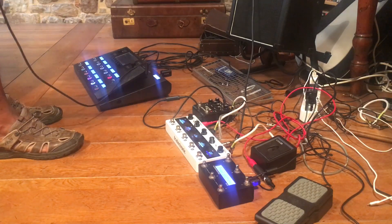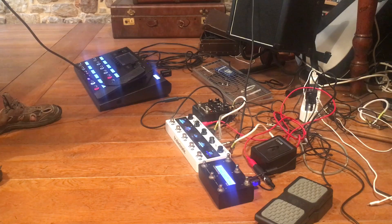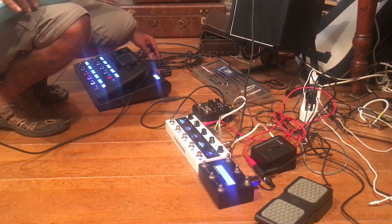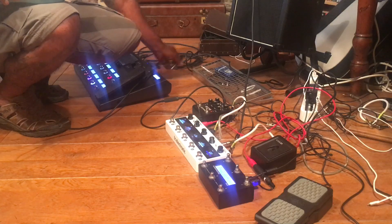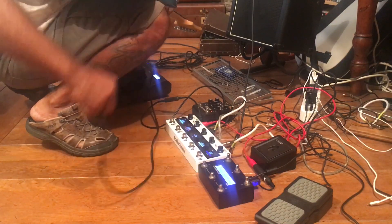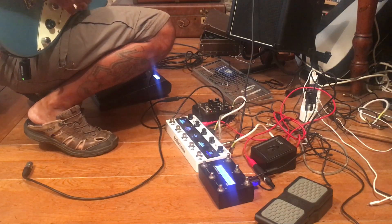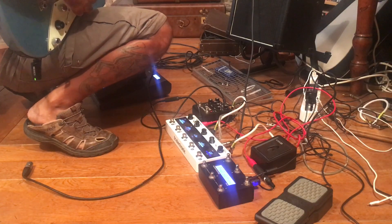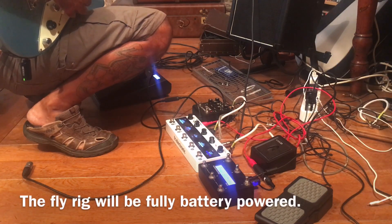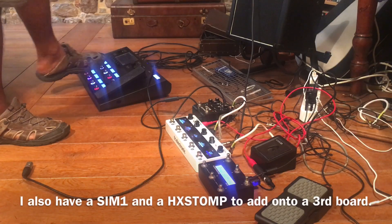But also from here — and note, no wires, mom. So Variax is feeding the Helix here. Witty 1 is going to Witty 2. This is my normal board, so I can come here and plug in another guitar or disconnect this. Now the guitar is going straight there and it's still got remote control.